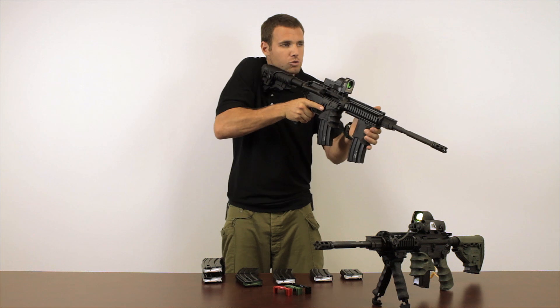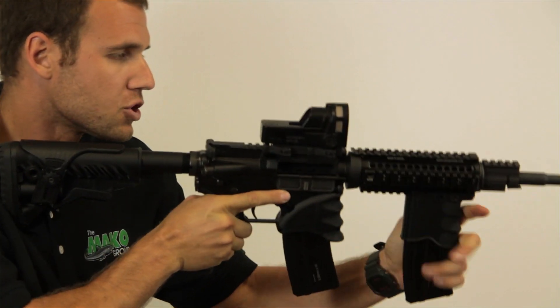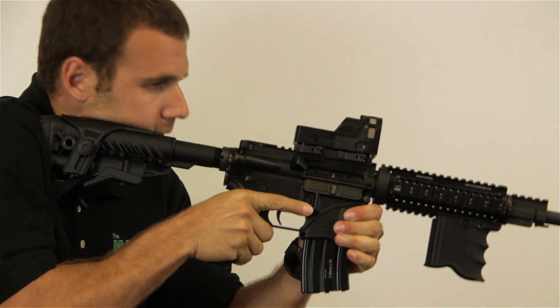Here, looking at this rifle for example, I can look over and I can see my white follower inside — that's how I know that I'm out of ammo and not actually jammed up. As soon as I see that, I'm going to be able to change magazines rapidly and effortlessly.